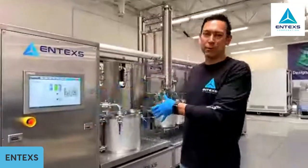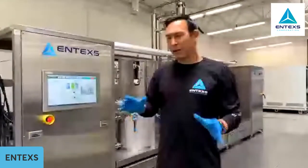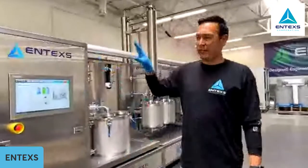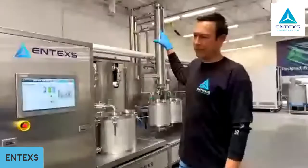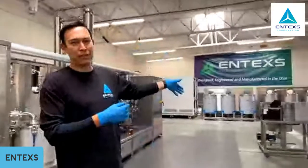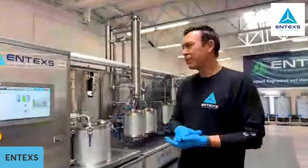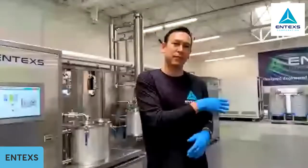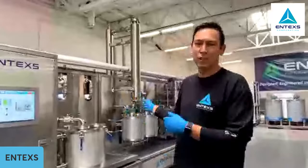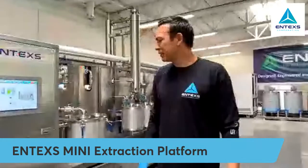If you joined us a few weeks back, we walked through our mini-system. We were running a few batches of products and walking through the operation of the equipment. So today I'm keeping the noise down a little bit in the lab. I don't have the headphones on, so the equipment's not live — the vacuum systems, air compressors, and whatnot. The focus of today is really to walk through the R&D system.